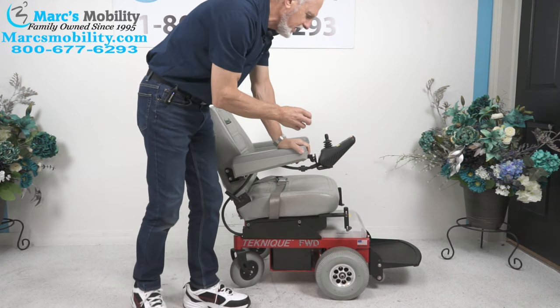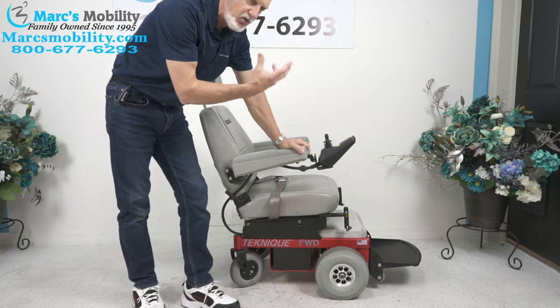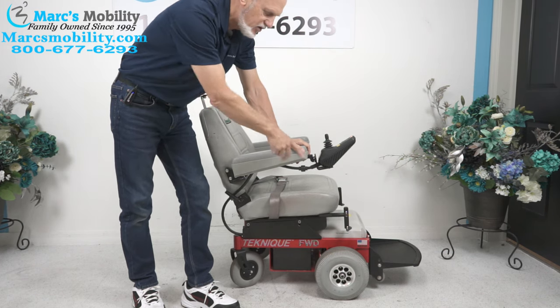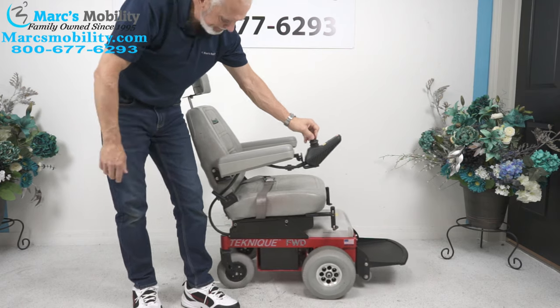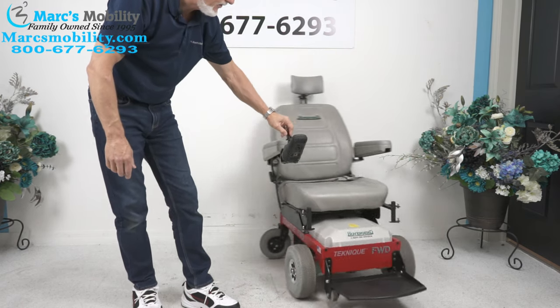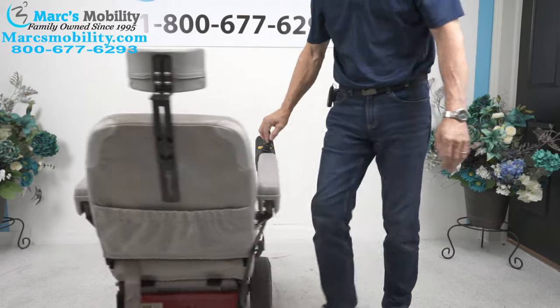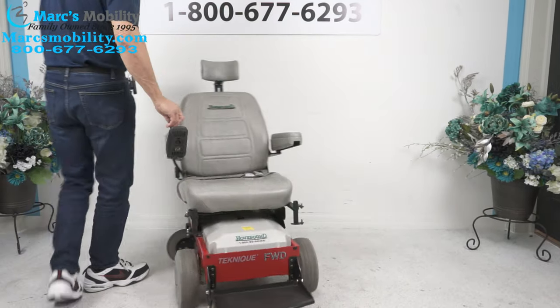So if you need a really nice chair for inside but you also want to go in the yard — make sure it's not a potato field, but a nice yard — this chair will have no problem at all. It turns really good. If you watch me turn the chair, I'll stand next to it so you can see. It has a real nice turning radius, and it's really quiet.